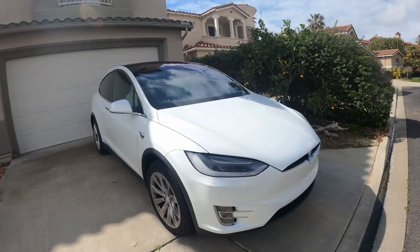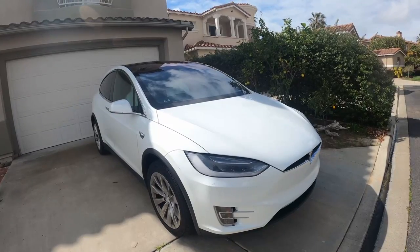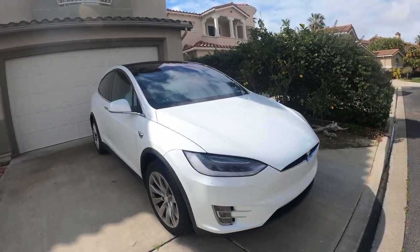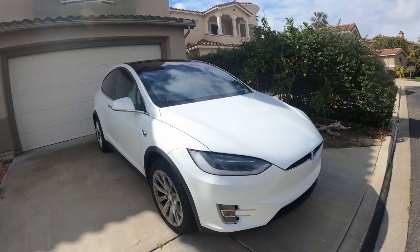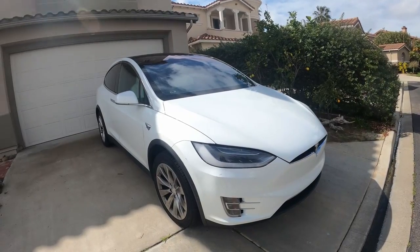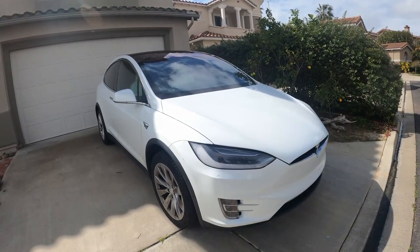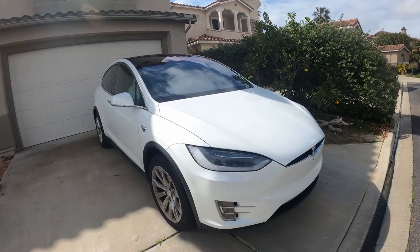I'm just going to show you my camera setup as I walk around here, just to show you how my cameras are positioned and what cameras I'm using. So let's just take a quick look. The Tesla has eight dash cams built into it, and four are recording. I'll show you which four are always recording and the angles that they're getting.